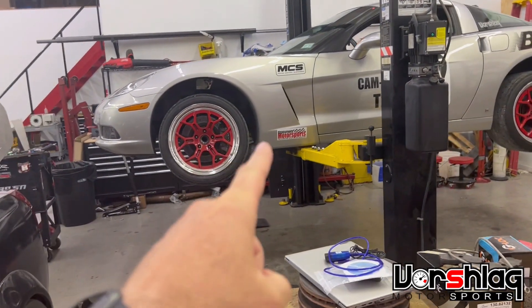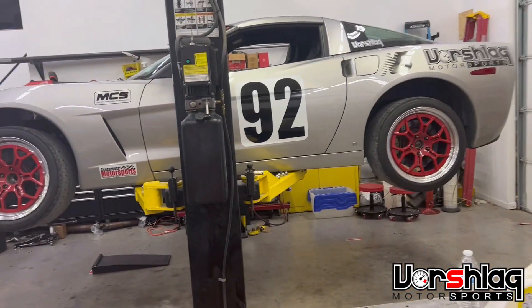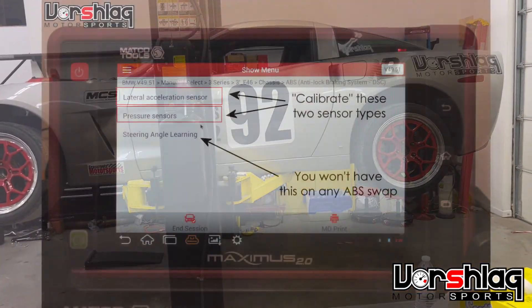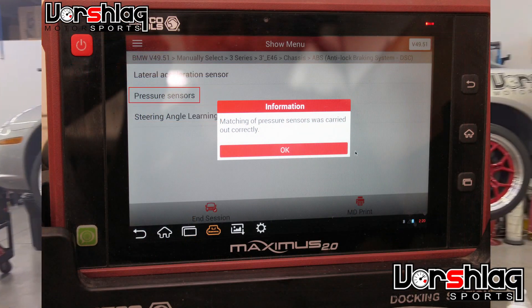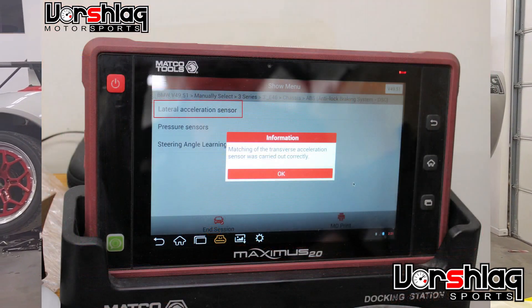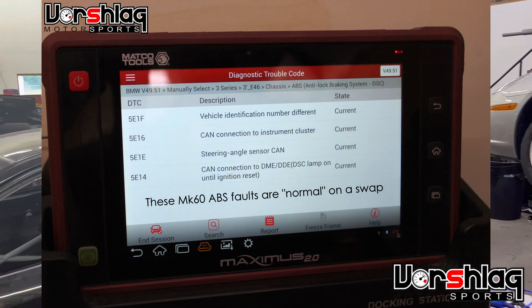This is our C6 with the Mark 60. It's got the base programming. We can't seem to get the CSL or MTRAC performance mode working. But we did calibrate the sensors — let's see if that made any difference whatsoever.